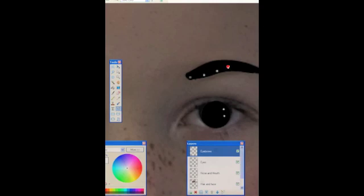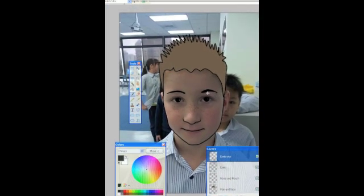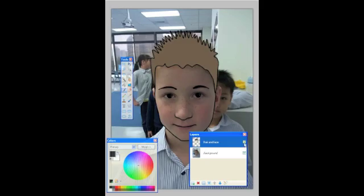That should mean we'll have pretty much all the parts of the face, apart from the ears and some colour — I'm going to do the colour in a moment. When you're happy with it, we can turn off the background and you should have a semi-complete face. Now I'm going to take the eyebrows, nose, mouth, hair, and face layers and compress them down using the merge tool — merge, merge, merge — until all I'm left with is two layers.